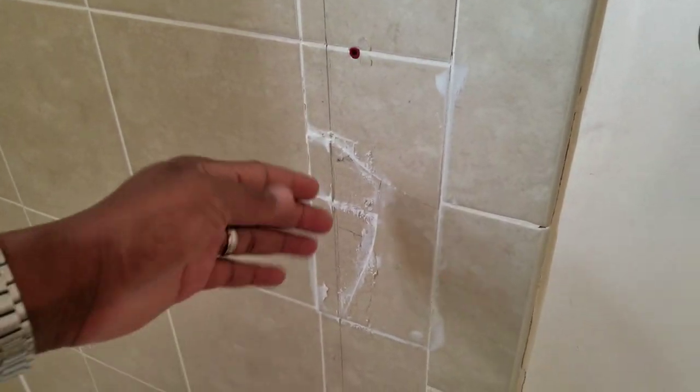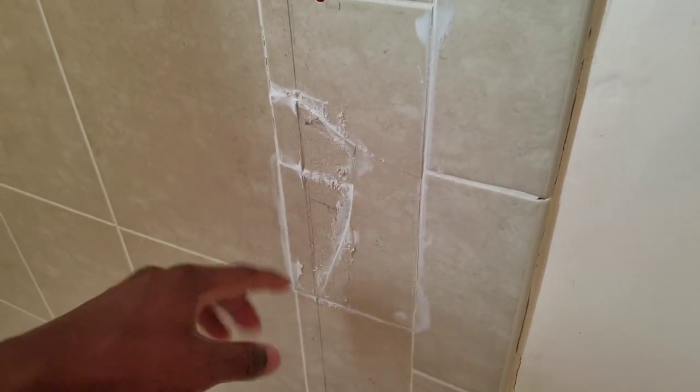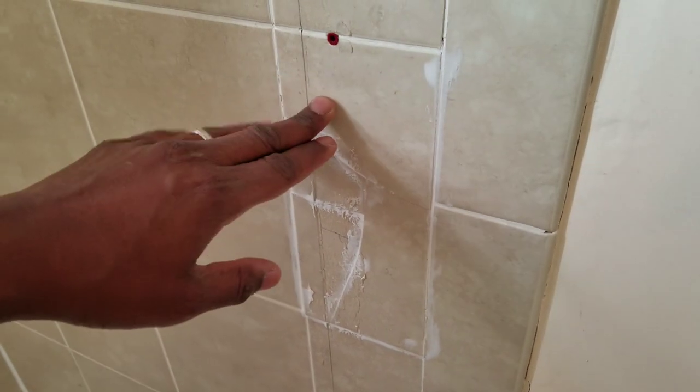The only thing was we used to have a shower door, and in removing the shower door, some of the tiles cracked. So keep that in mind if you're doing a Bath Fitter — the shower door has to come off. Even if you do want to keep a shower door, you have to reinstall a brand new one over the tub.